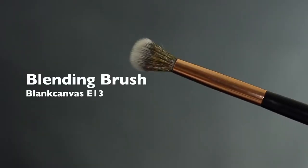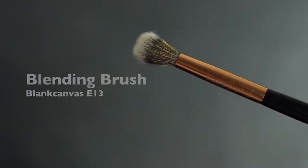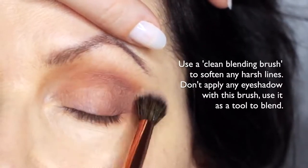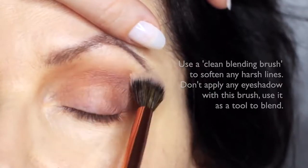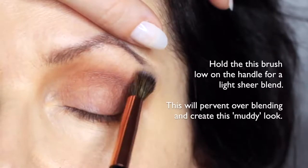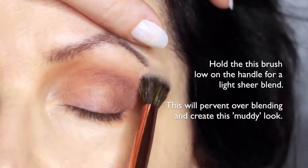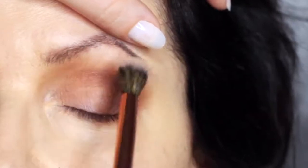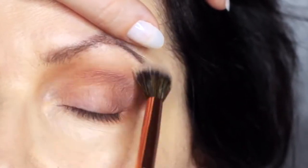We're then going to take the clean blending brush and blend over everything we've already applied. This will soften out any harsh lines. You're not going to apply any eyeshadow with this — you're just blending with whatever's already there. By using a clean blending brush, you're going to stop that muddy appearance that can happen. Try holding the brush really far down the handle and just softly sweep over everything.